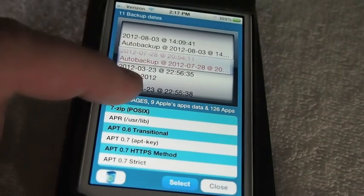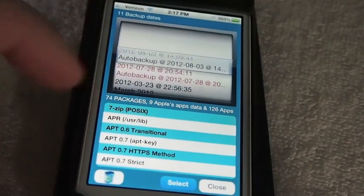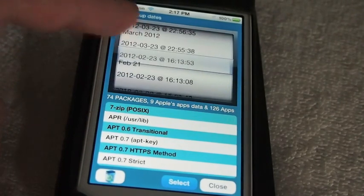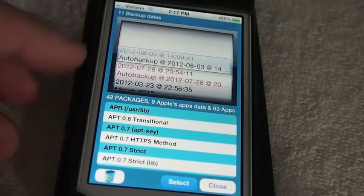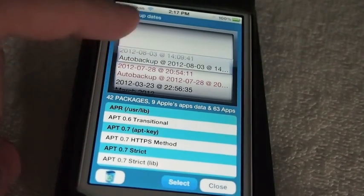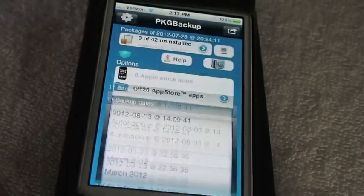It's going to pop up every backup that we have. I have some things on here that are from my iPad, but it won't show those under here. I have an automatic backup on 8.3, but I'm going to go back to 7.28 because I think that's the last time I actually backed it up properly. I'm going to select that.